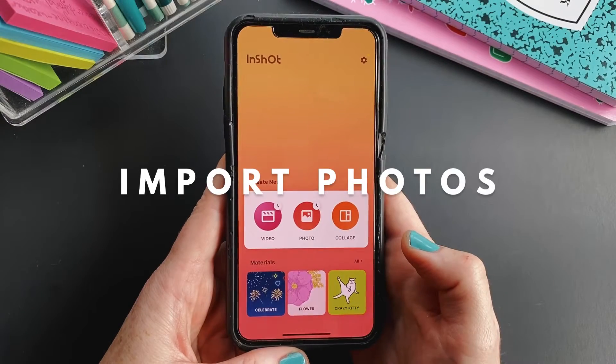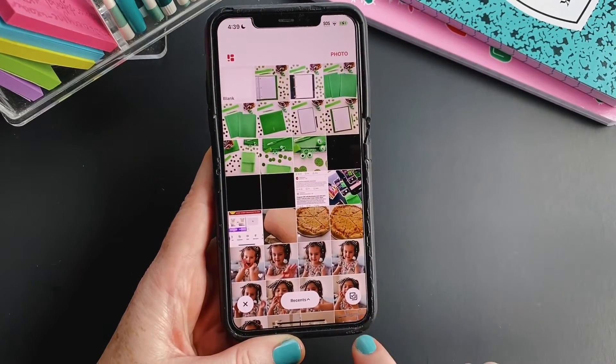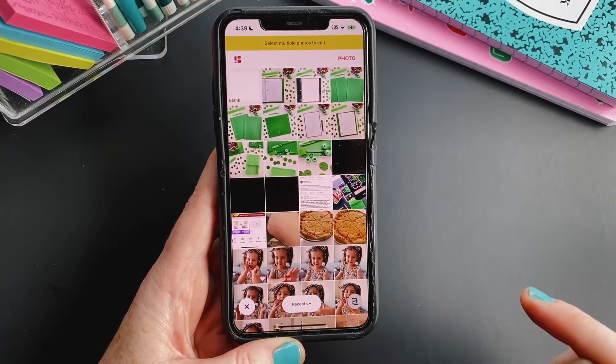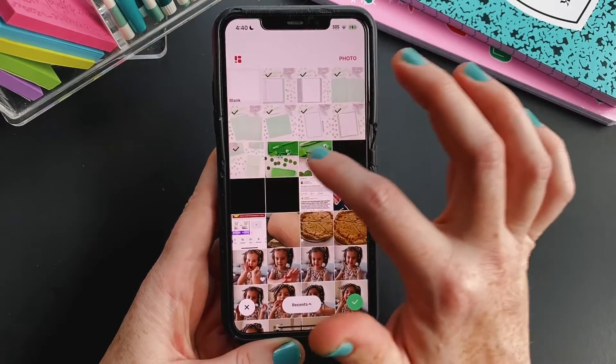So to get started, download the InShot app, and you're going to tap on Photo, then New, and make sure that you tap the little icon that lets you select multiple photos at once. You can only do 10 at a time, but that's definitely better than one at a time.